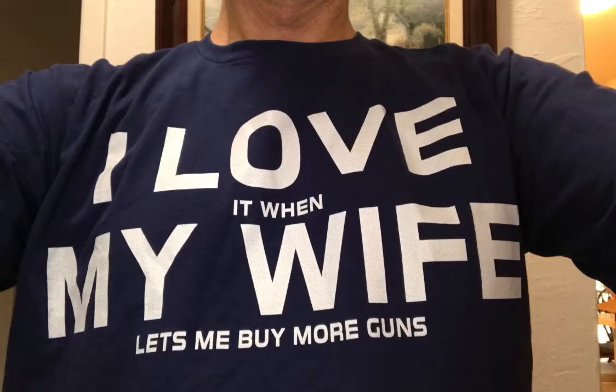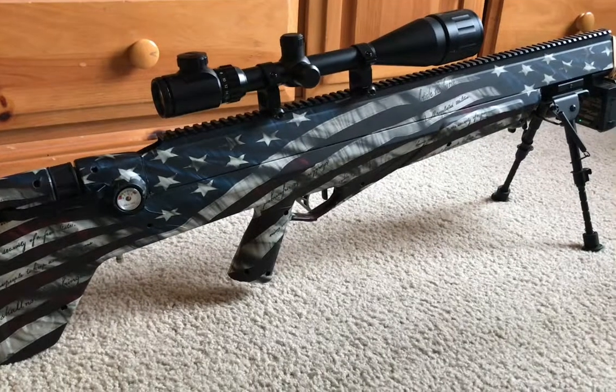This is my 'I love my wife' shirt — well, actually it says 'I love it when my wife lets me buy more guns.' But I do love my wife; she got this for me. I wanted to show you what we'll be shooting today.